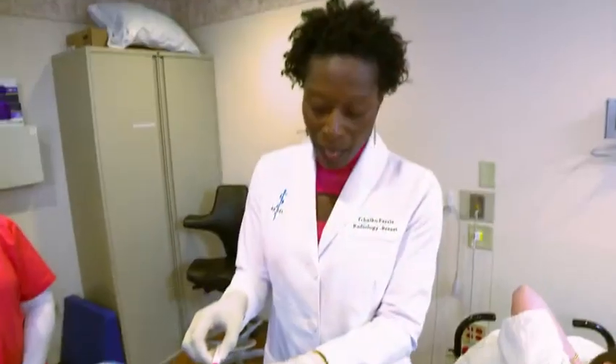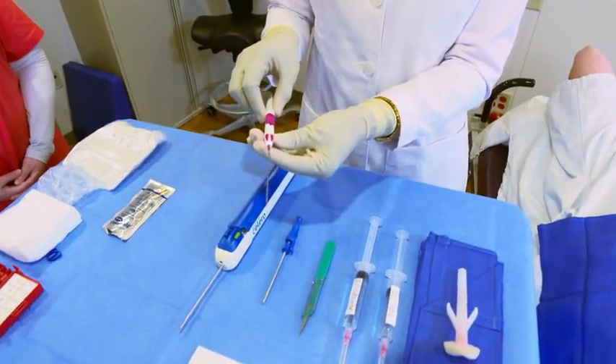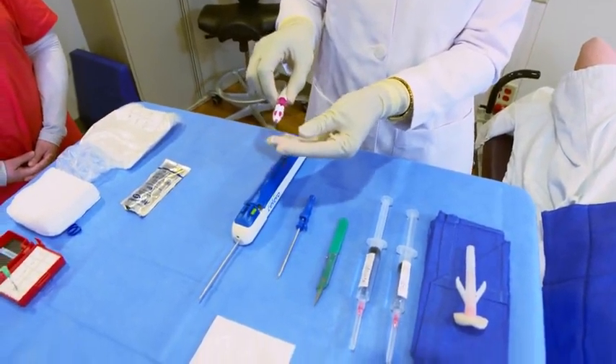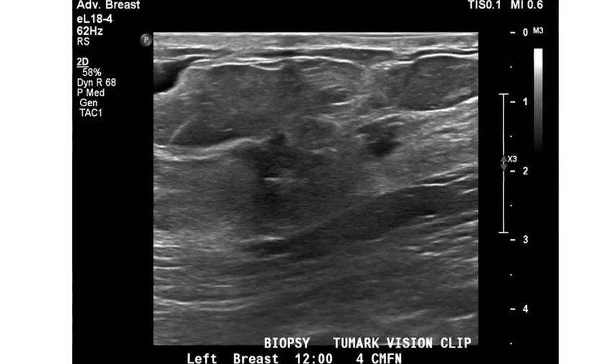The Toolmark has a unique design that allows it to stay anchored within the breast tissue upon deployment. This is especially important when you have a patient who might have category one fatty breast tissue, where you can end up having migration of the clip. It also allows us to easily see it once we deploy it.